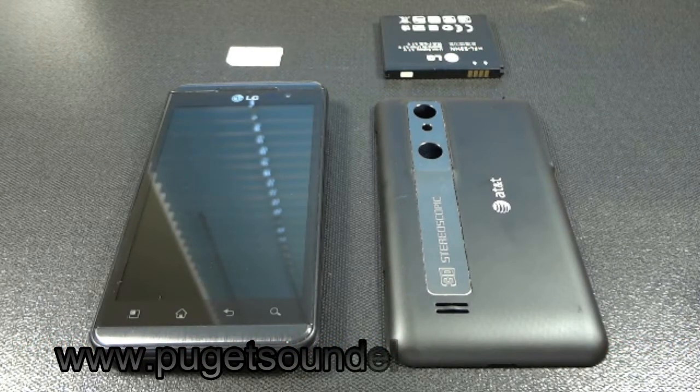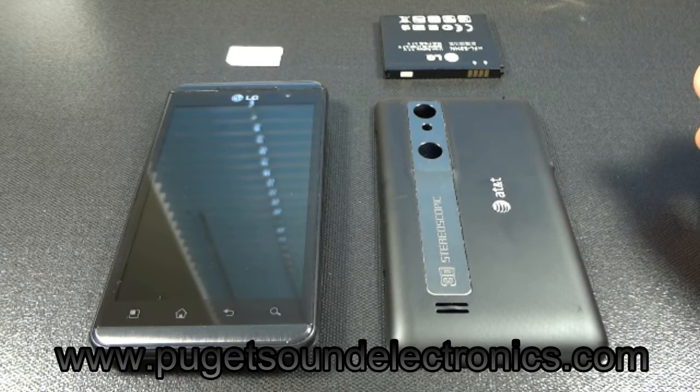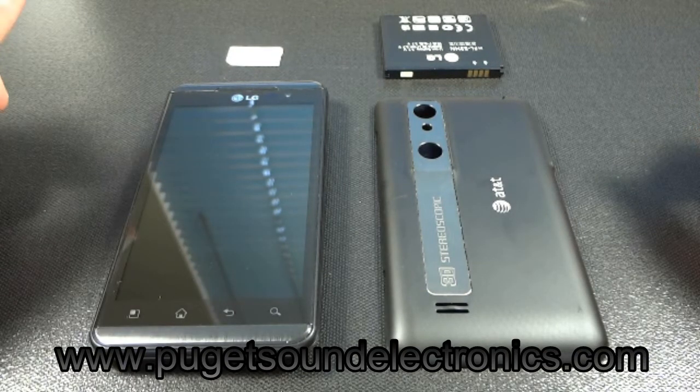In this video I'll be demonstrating how to unlock the AT&T LG Thrill 4G P925. If you haven't done so already, you can order an unlock code from us by following the link below in the description of the video.